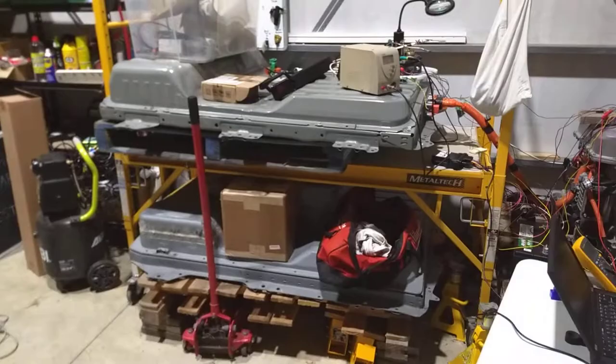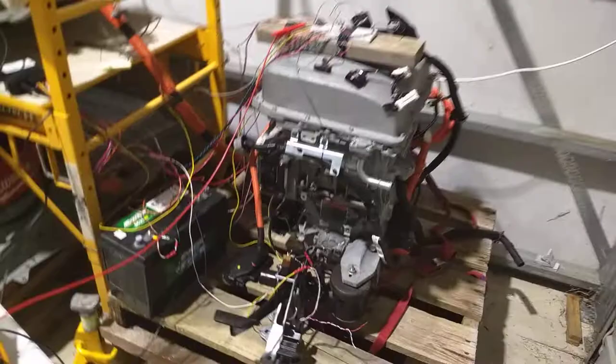Here is the exciting project: the Gen 2 Nissan Leaf battery hooked up to the Gen 2 Nissan Leaf motor, inverter, power distribution unit, and a smart box that can drive it without needing a Nissan Leaf — plus a whole nest of wiring and diagrams to understand things. Let me show you what we've achieved.